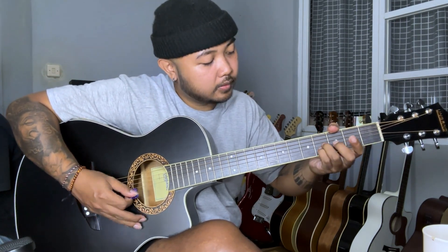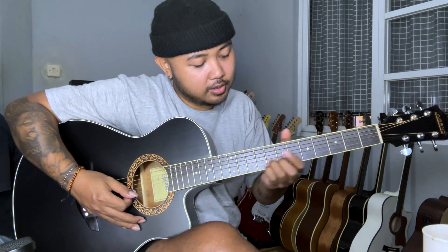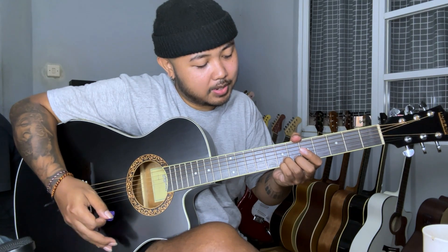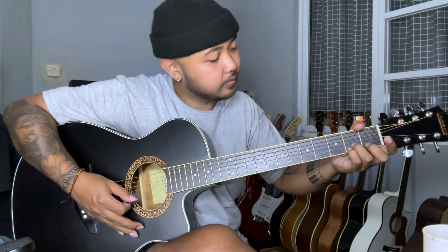After that, it goes to fret 4 and goes up with two fingers, just like this. Section 1, Section 2, Section 3 — from fret 2 to fret 4. We are still in the position of fret 2 and fret 3, then we go to fret 5.